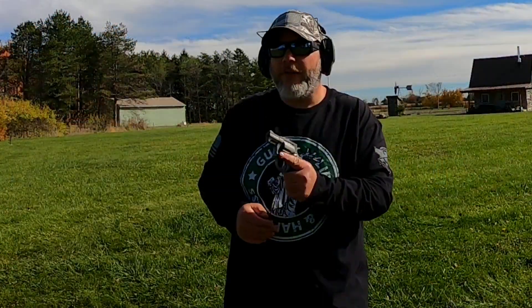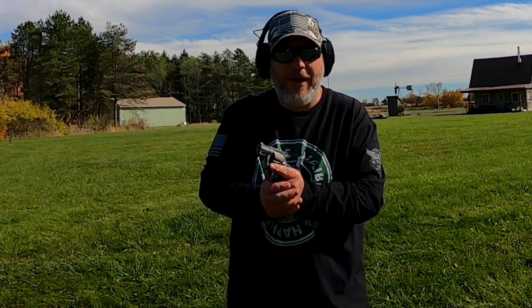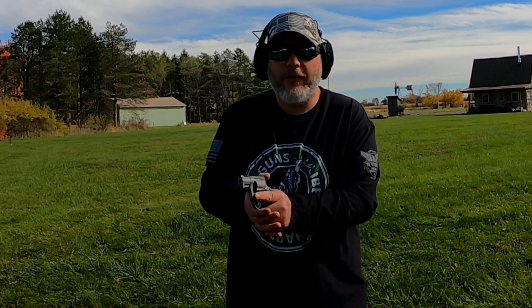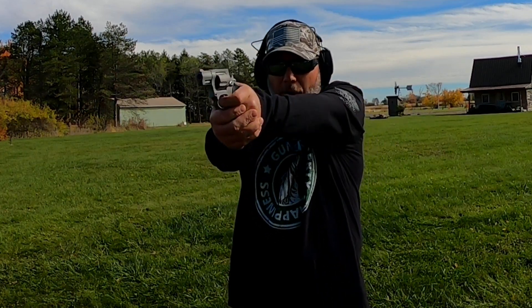I'm going to try some single action shots again because I'm not used to shooting this gun in single action. It's nice to have that option, but this is a carry gun so usually I shoot in double. Let's go ahead and try this again at that small plate.